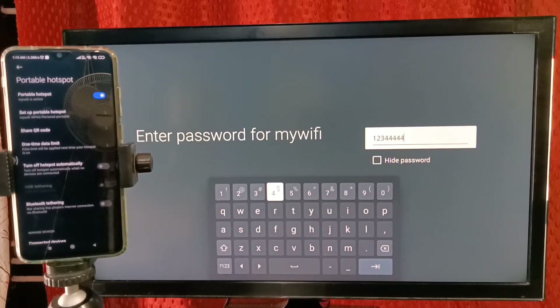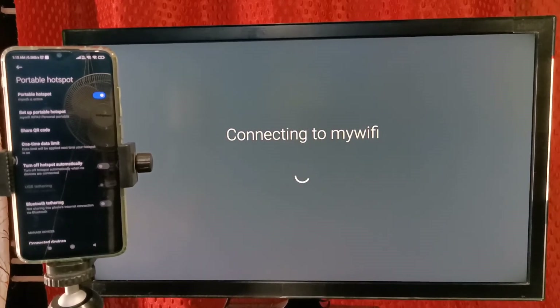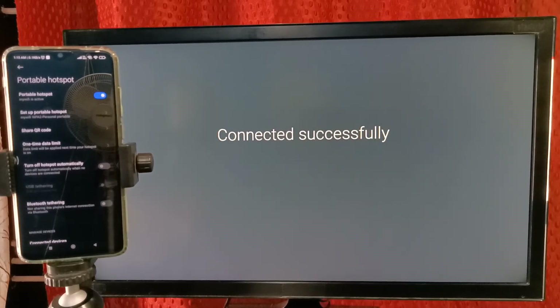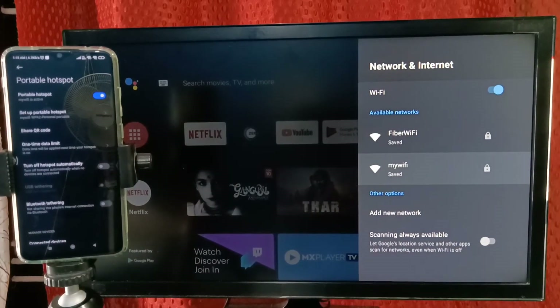Enter the password — '1234444444444' — this was the password which I set. Then submit it. Now it's connecting to My Wi-Fi portable Wi-Fi hotspot. Please wait.